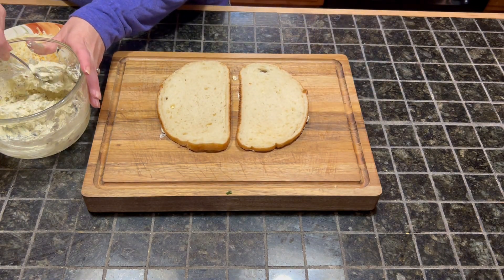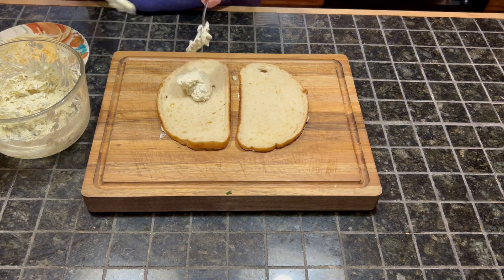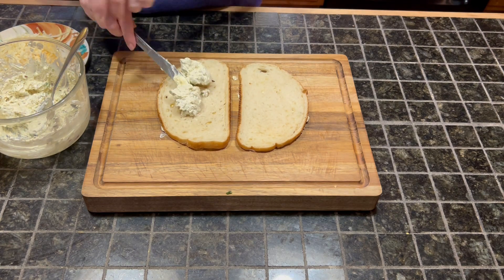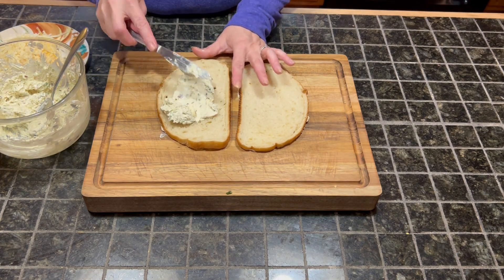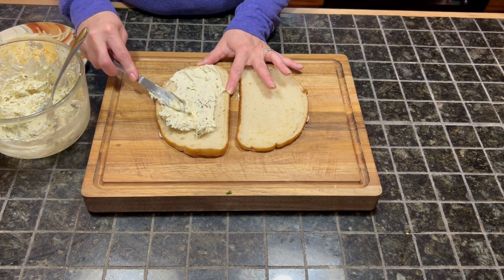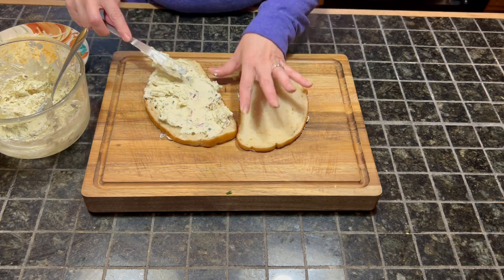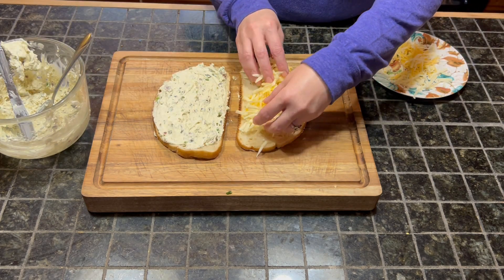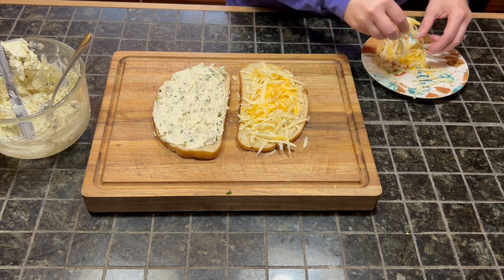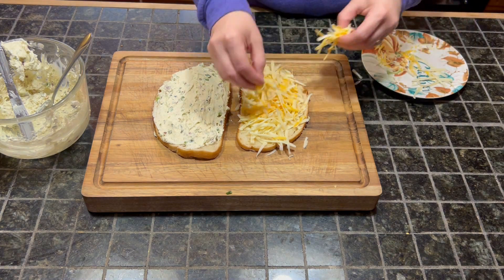Next, we are going to take about two teaspoons of our jalapeño popper dip and put that on one side of the bread, spreading it out evenly with a knife. As you can see, since it's been mixed up pretty well, it spreads pretty easily. Then we are going to take our cheese — I grated up some pepper jack and some cheddar cheese.